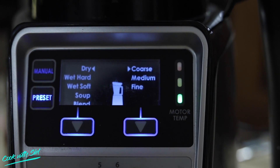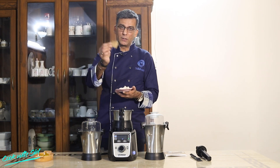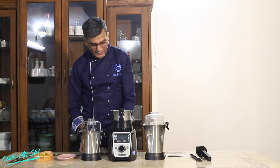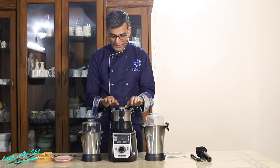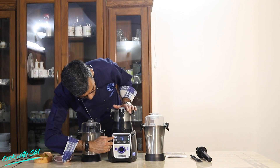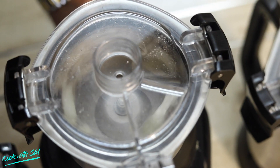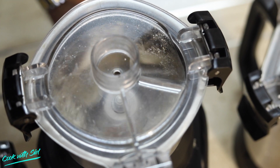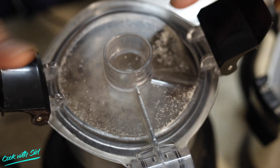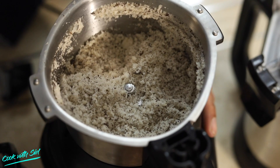We have two ingredients to demonstrate. First, I've got dry coconut (nariel) in big chunks and pieces. In the 0.5-liter jar, I'll just put these chunks inside. Fixing the lid — just press it. That's it, easy. Now I don't need to press it at all. I'm on manual mode, using the start-stop button. At the slowest speed, this has started grinding.